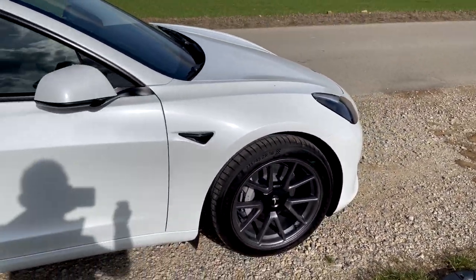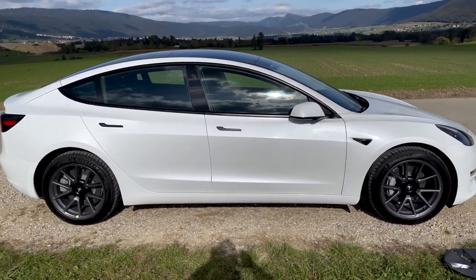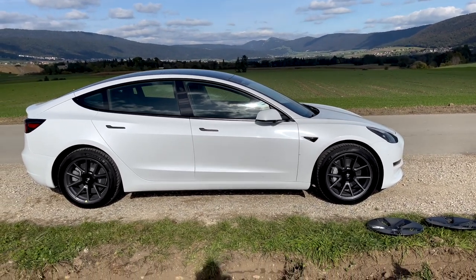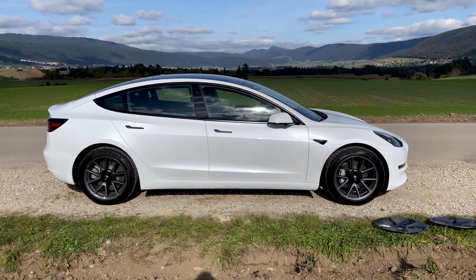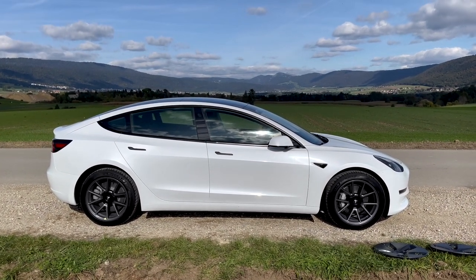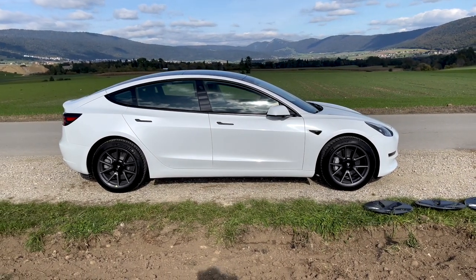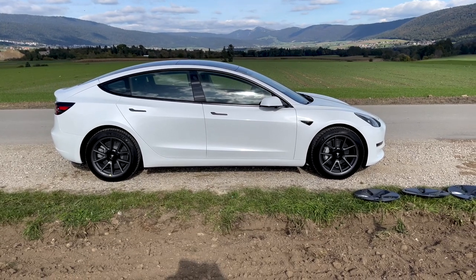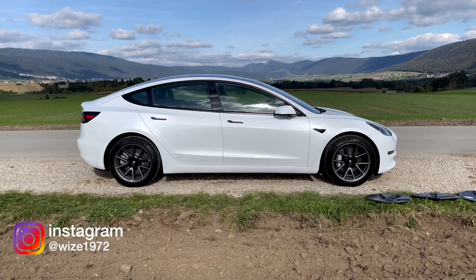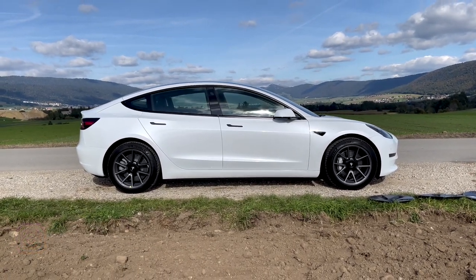So there you go. In this video I showed you how to remove the aero wheel caps and how to install the aero caps version 2.0 — what a great name for plastic aero caps. Thanks for watching, I hope you enjoyed. Please subscribe and activate the notification bell so you won't miss a thing. Please consider following me on Instagram with 1972. I'll see you on the next one.